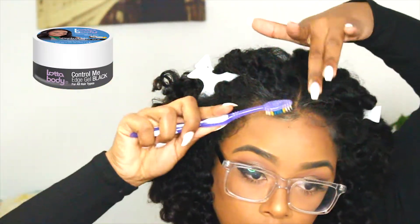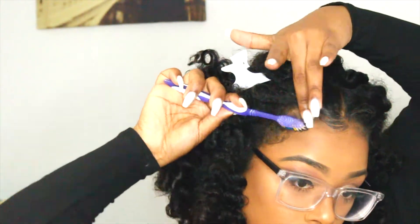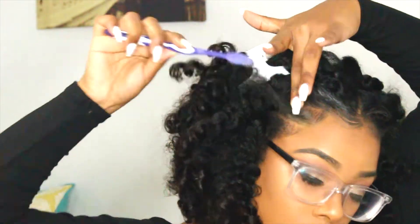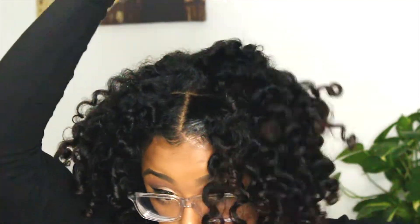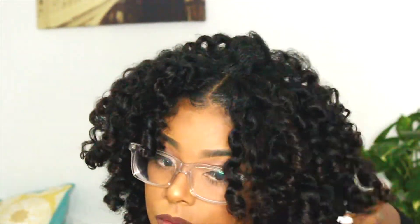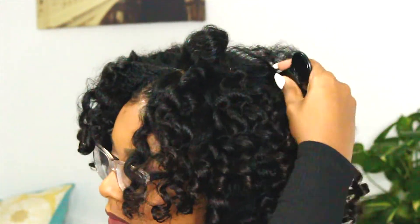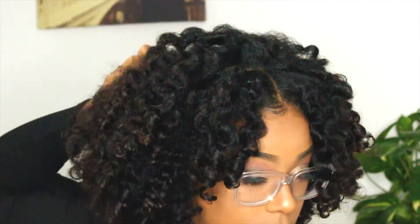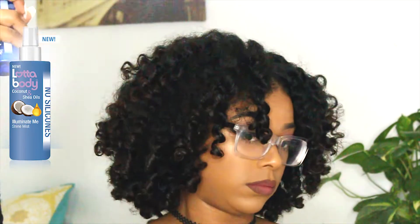For my edges I used the Control Me edge gel in black, which was amazing. I really loved it because it gave my edges a fuller look since it is a black color, and it gave me a nice lasting hold. The final step is to grab my pick, pick my hair out, and then use the Illuminate Me shine mist — I really loved it; it gave my hair an added shine and moisture.